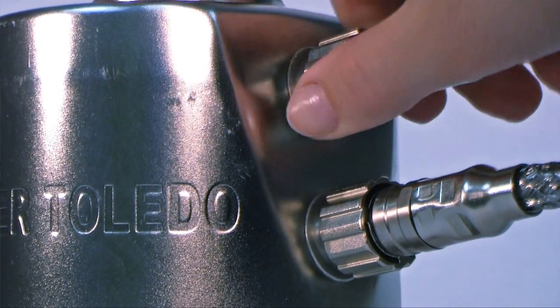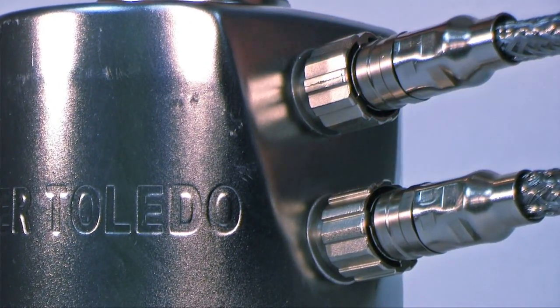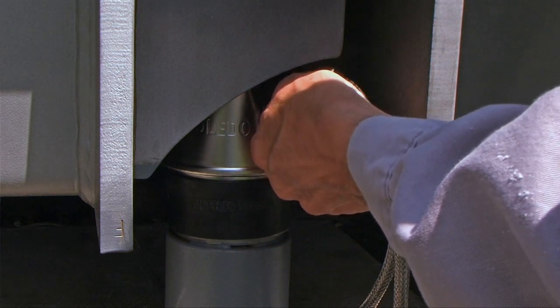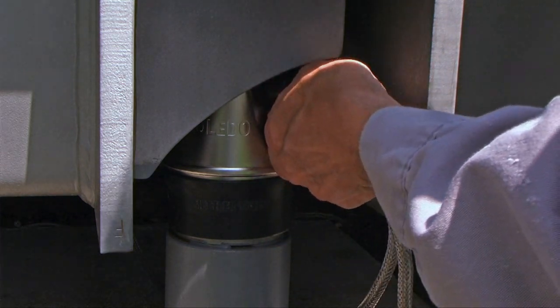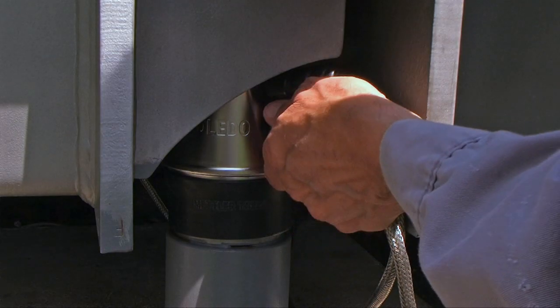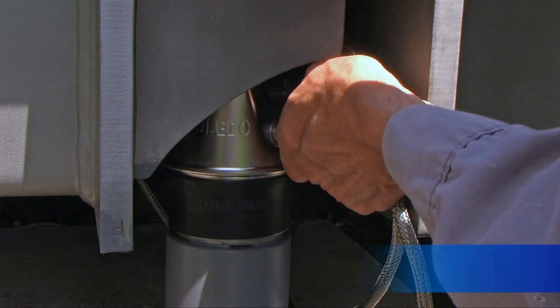PowerCell PDX LoadCells use quick-locking cables. You can replace a damaged cable simply by disconnecting it from the load cells and installing a new cable. No recalibration is required.